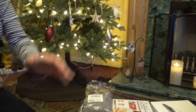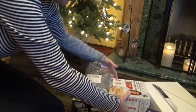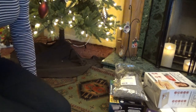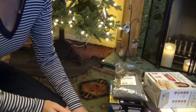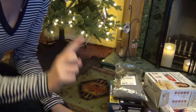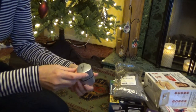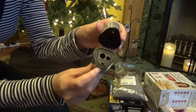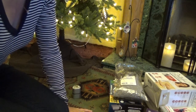Right, so this is the 'what I got' — actually, let's do this in order. The way that we do it is you get your stocking on your bed, which is what Father Christmas brings, and this is what I got in my stocking — so that was on my bed. There is a bit of a theme to what I got in my stocking.